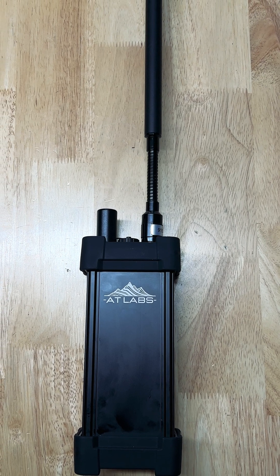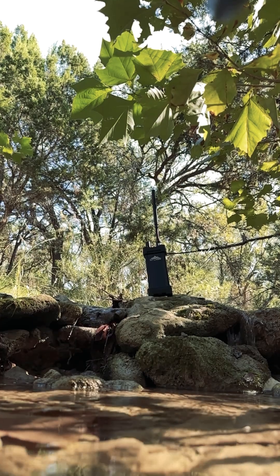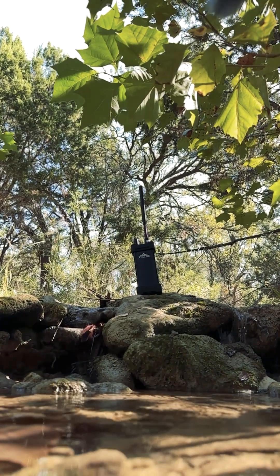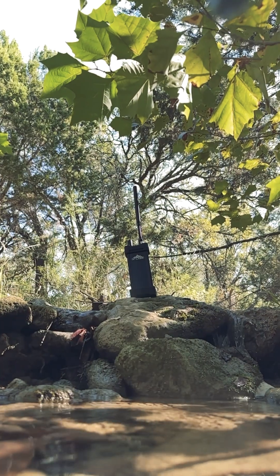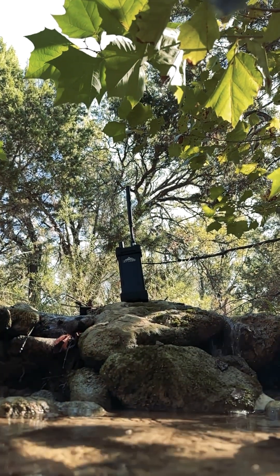Y'all keep asking questions about the RM1 from Appalachistan Tech. It's available for pre-order at ConstellationResponse.com. The story of this radio is all about attention to detail. This thing is beautiful — it's like Ron Swanson crafted it in the hills of Appalachia.